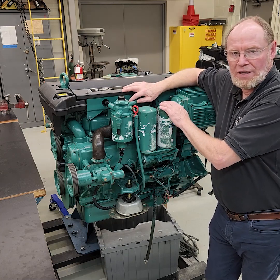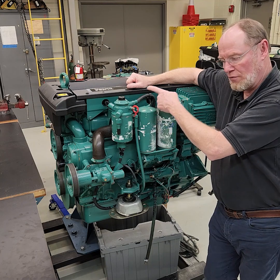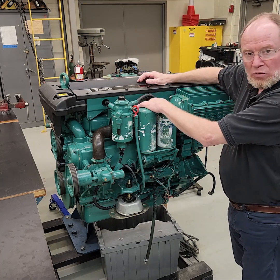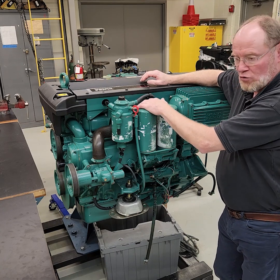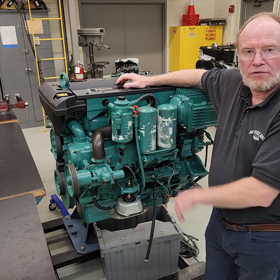If you ever have a fuel cooler fail, I'm going to go over how that fuel system works first and how fuel travels through the fuel system and ends back up going to the cooler. The cooler is on the return side of the fuel system. Let's get started on how the fuel travels through the system.